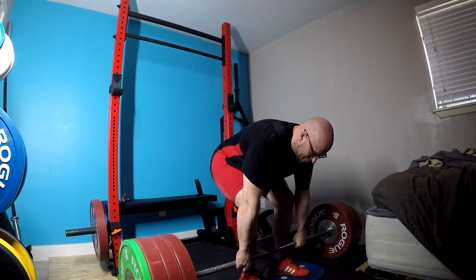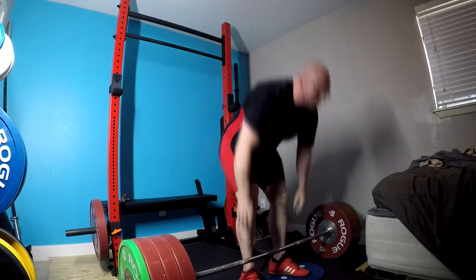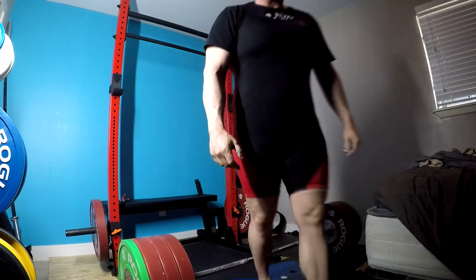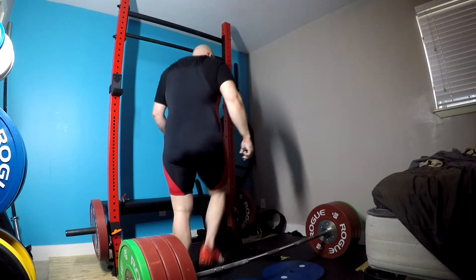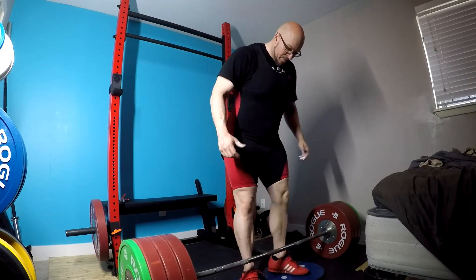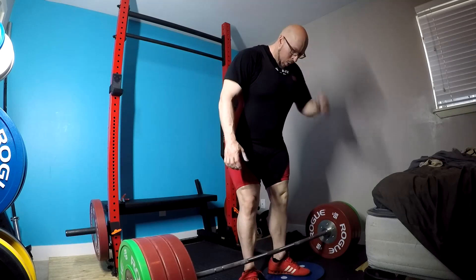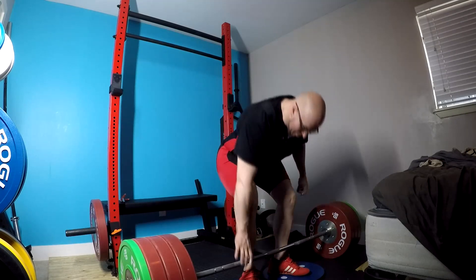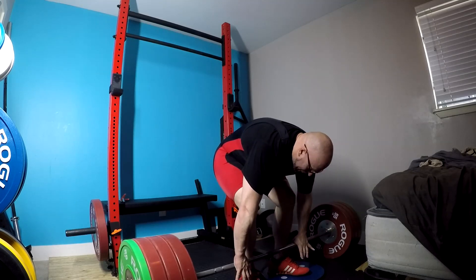Guys, you need to understand the difference between building strength and displaying strength. Sometimes things that are harder build better strength, but they don't let you lift as much weight — and that's part of what I'm doing here. I want to keep all my pulling mechanics the same, so I'm gaining some leverage advantages from changes I'm making, and I don't want those advantages to kick in yet. I want to train them while still making it harder.